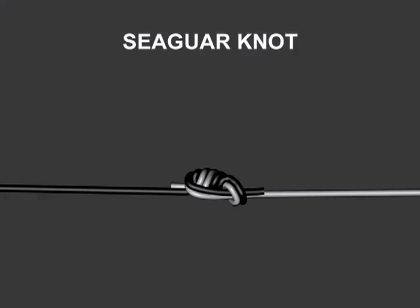We'll now play back the Seaguar knot animation complete without any pauses.